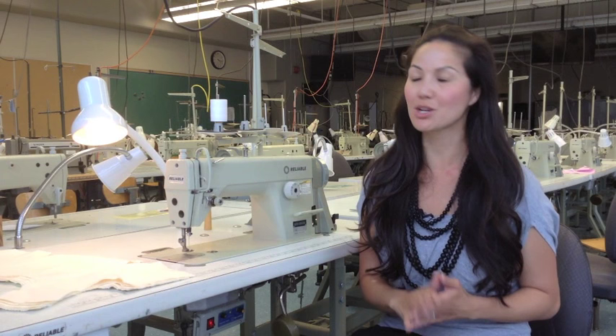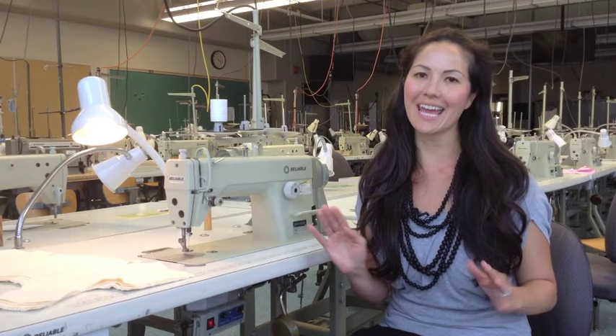Hey everyone, I'm going to show you how to properly thread an industrial sewing machine — the upper thread, the bobbin thread, and how to load everything so that it sews perfectly and smoothly every time.